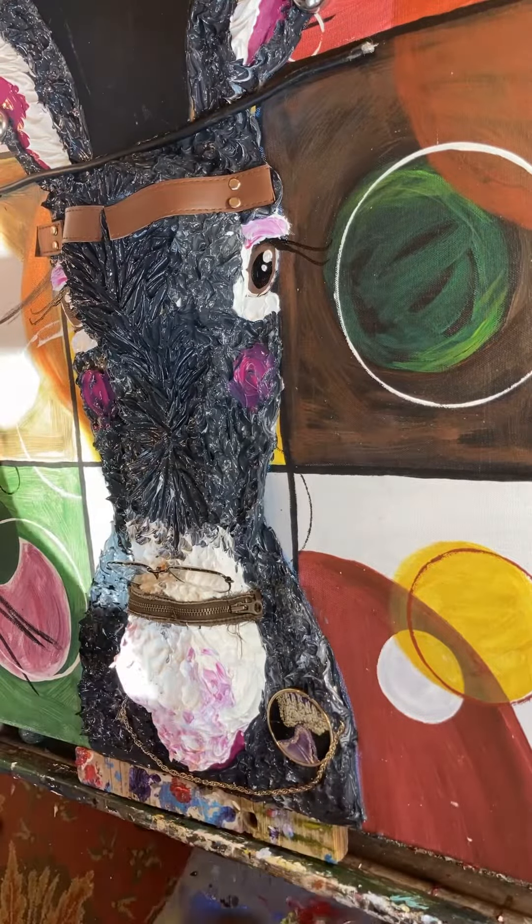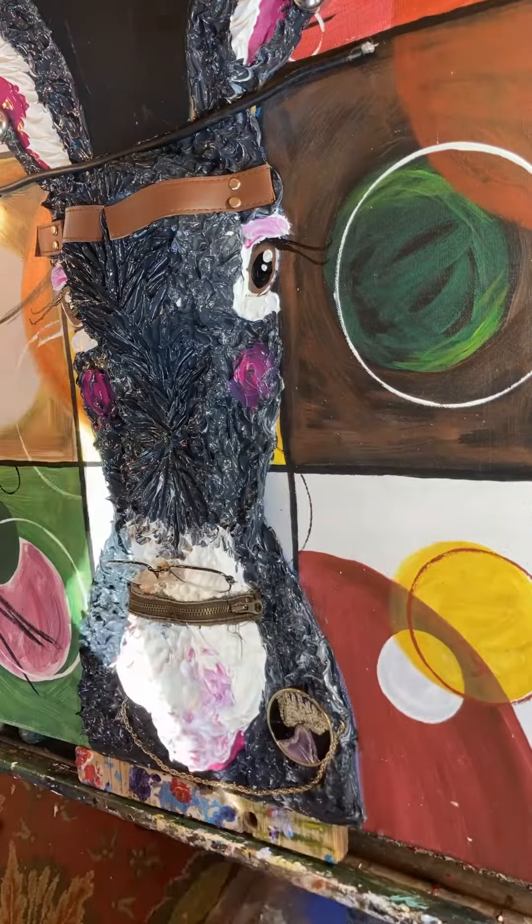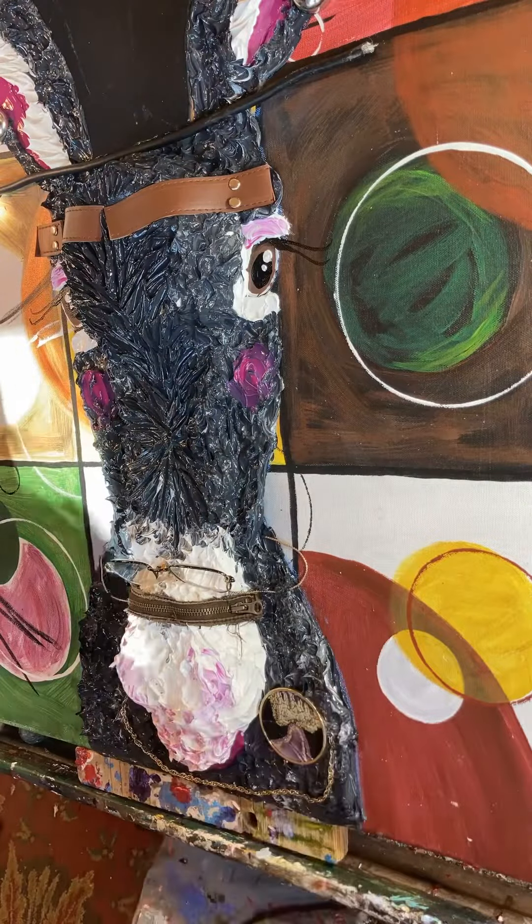Coulda, shoulda, woulda — but I didn't think of that until it was too late. So I did end up having to paint over this background and glazed over it with yellow so that the mule would pop.